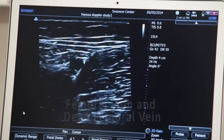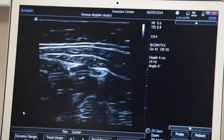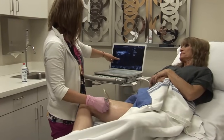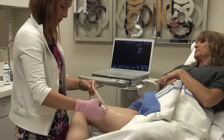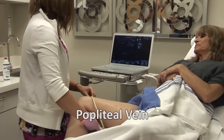We follow the femoral vein down the thigh distally, pressing as we go along to show that there is no thrombus in the vein. And then we will move to the popliteal vein behind the knee.